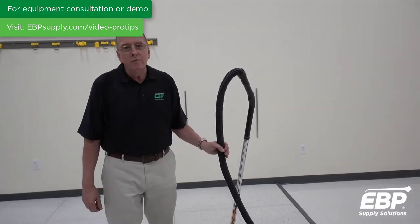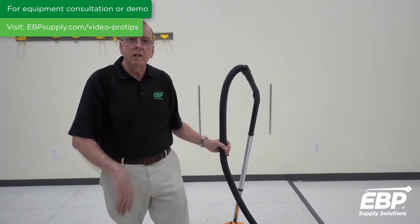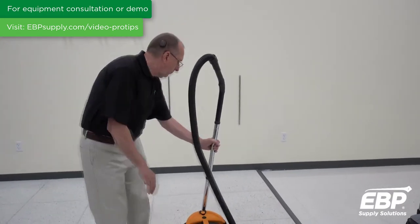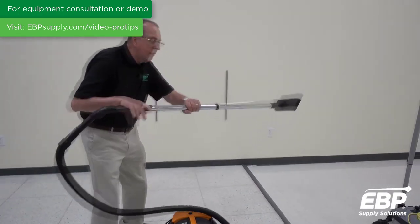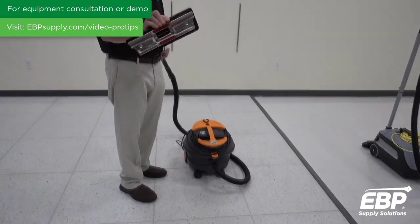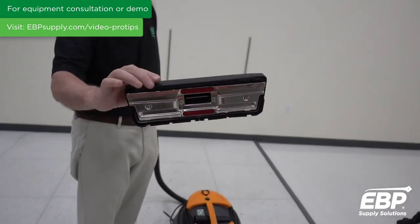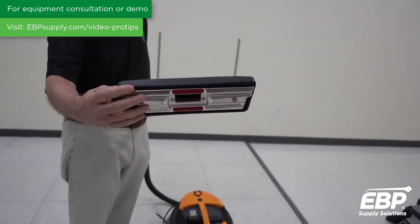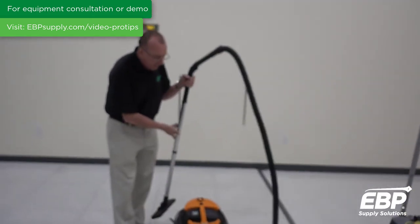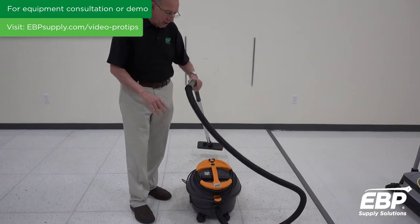Canister vacuums are very useful for stairwells, remote areas, bare floors, or carpets. A pretty standard operation with the canister vacuum is a tool that will do either bare floors — where you retract the brushes — or carpet. This particular one just has a paper bag inside it to collect debris.